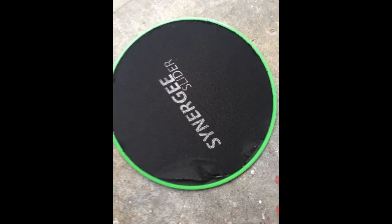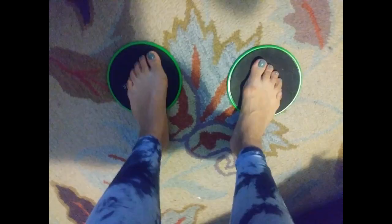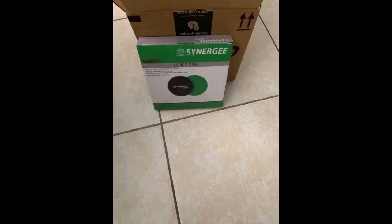Has two sides for carpet or hard flooring. Good quality. Work well on my flooring and feel like they will last a long time. A sensational product and very easy to use. I highly recommend it.